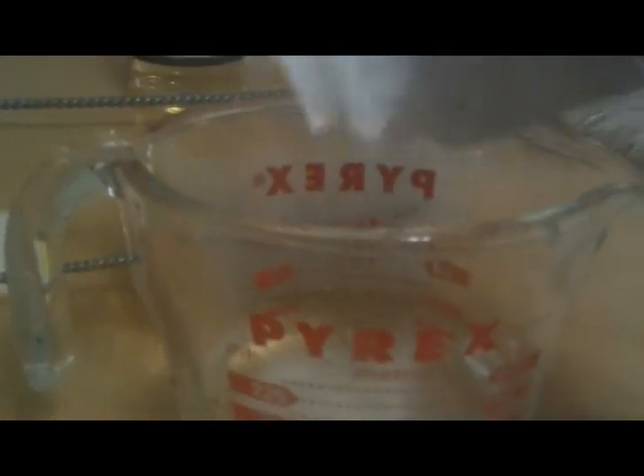Now I'm adding this stuff — Metabisulfite — in here. I've got to stir this up. That stuff really smells really bad; this is like strong stuff. Now I have to add Kieselsol. I have to stir vigorously for one minute. Now I have to wait 15 to 30 minutes before I can add the last pouch.